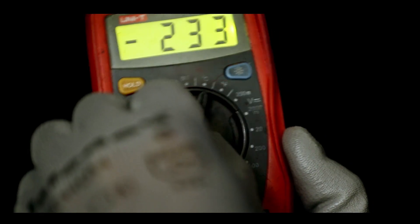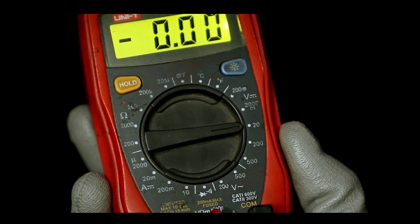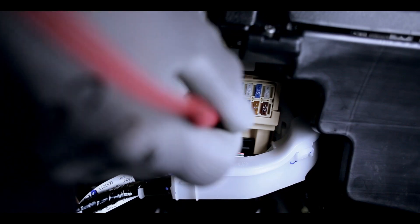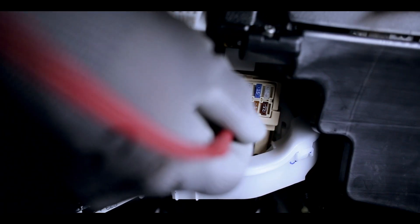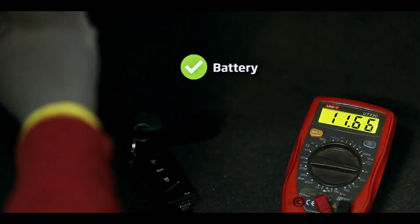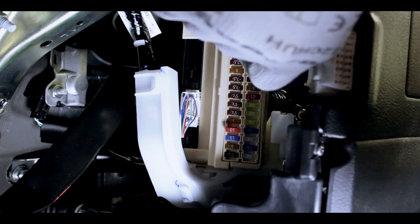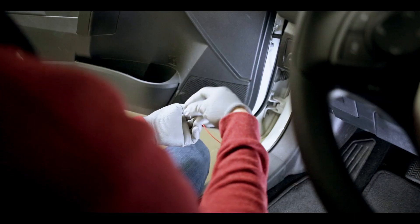Now, we need to find battery and ignition. This can be done using a multimeter. Let's set to voltage measurement and test the fuses we considered previously. The fuse has 12 volts all the time, no matter if the ignition is on or off. The red wire on the harness is battery. Let's make the fuse replacement.